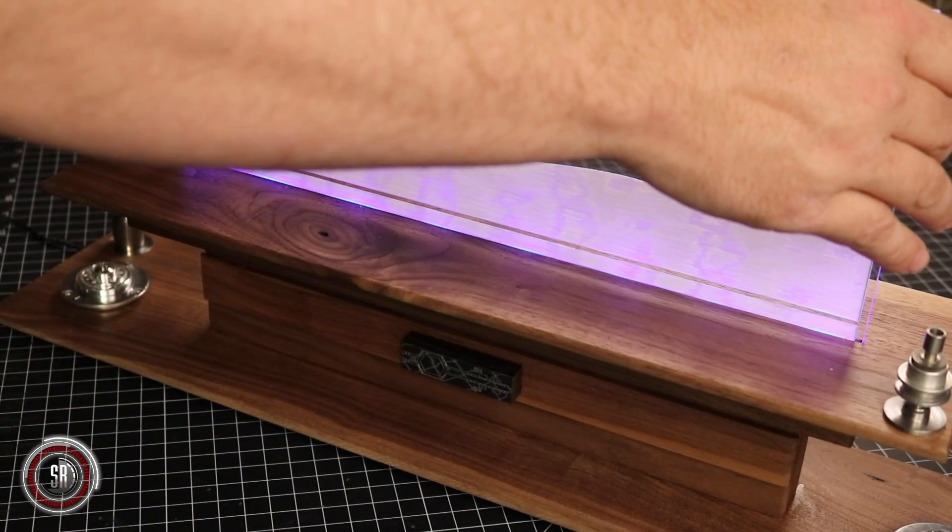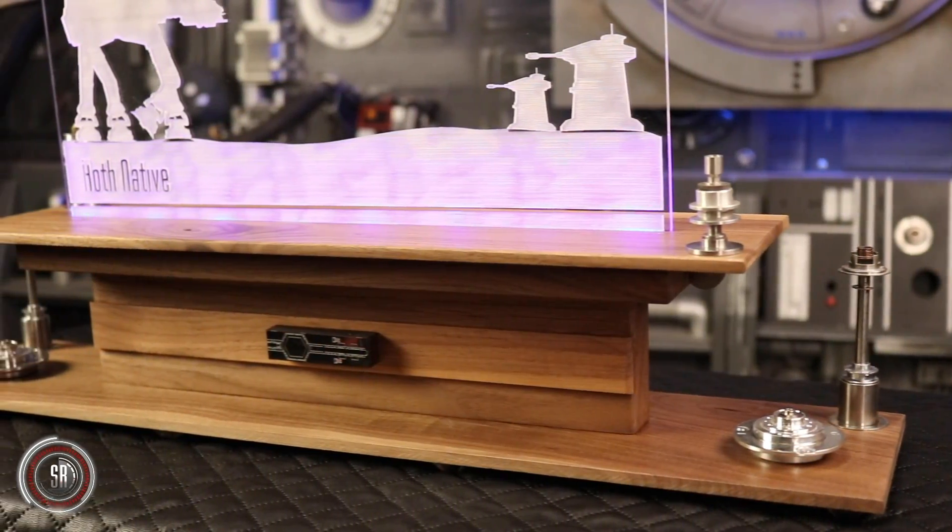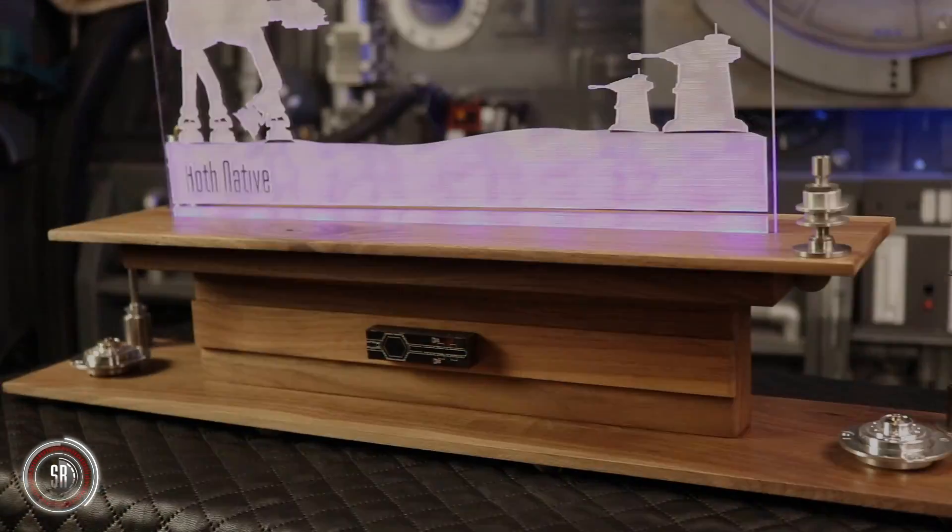The end result was much cleaner. The base was less distracting. Overall, there are still sci-fi elements to the piece, but the great walnut does not take a backseat.